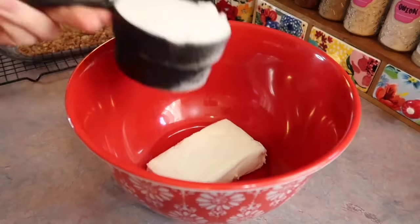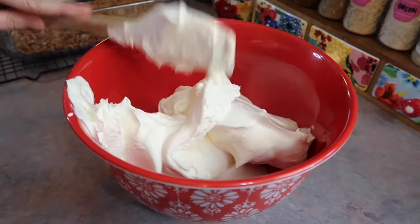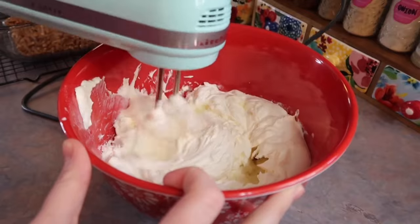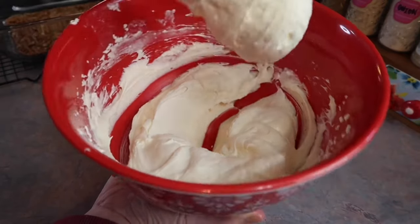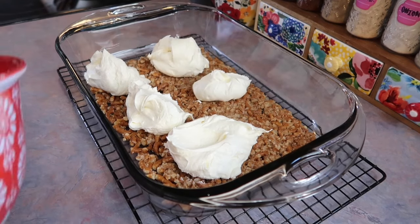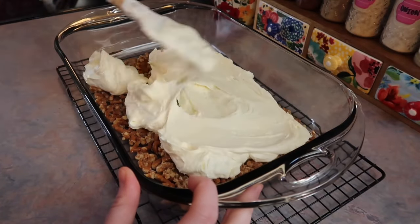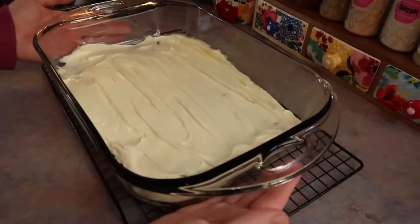For the cheesecake filling, beat together a block of room-temperature cream cheese, one cup of sugar, and a whole container of Cool Whip with an electric mixer until nice and fluffy. Once the crust has cooled, divide the cheesecake mixture into sections and carefully spread it out to fully cover the crust all the way to the edges. Refrigerate for at least 30 minutes to chill so it can hold up to the strawberry topping.